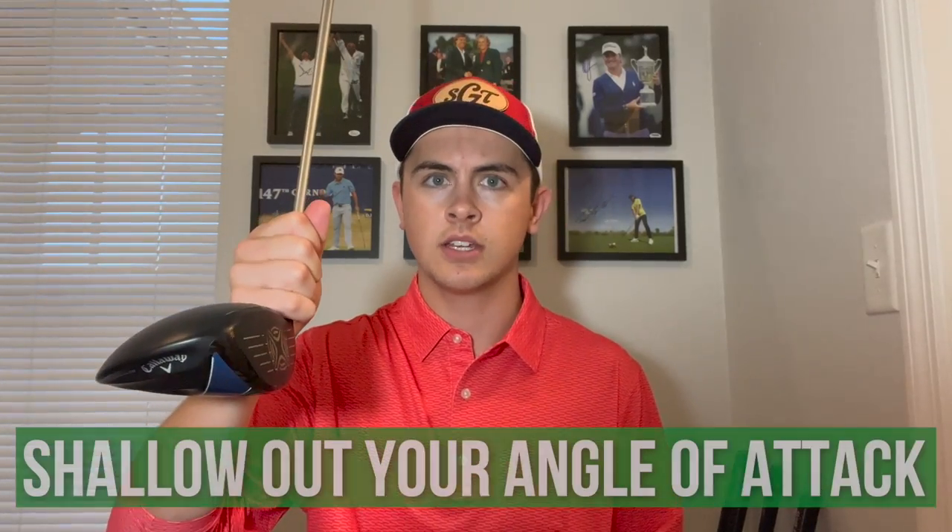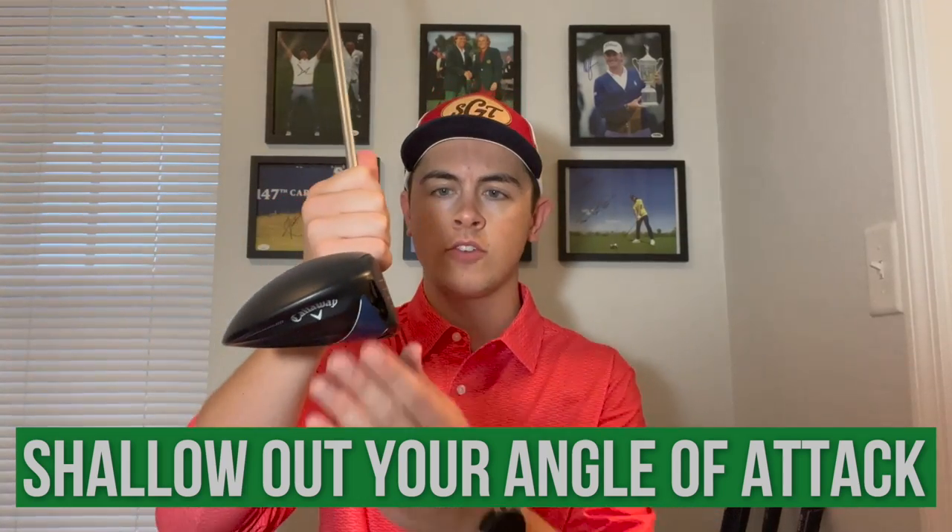Another very common issue that accentuates spin with the driver is your angle of attack being too low or negative. Because the driver is barely lofted, we want to be coming up at impact. You don't want to be hitting down like you would with a wedge or an iron. If you are hitting down, the club face is open to the ball for much longer, and the ball is going to ride up the club face and spin a lot more. If you hit upward, it doesn't have as much room to roll up the face. A really steep downward angle of attack with the driver is going to add a lot of spin to your shots.